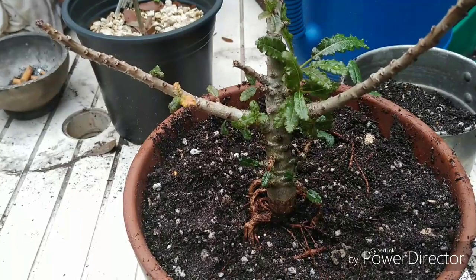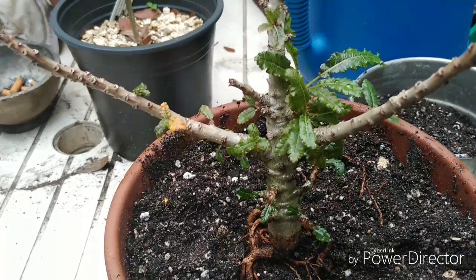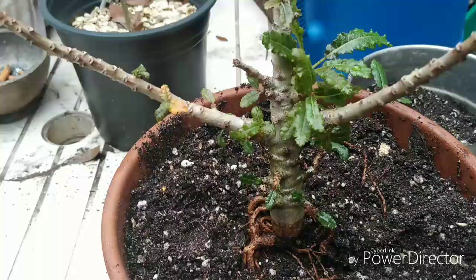Sometimes we do have issues with plants and I wanted you to see one of them, especially if you're growing frankincense trees. Love and peace — we'll catch you guys on the flipside. Keep it growing!